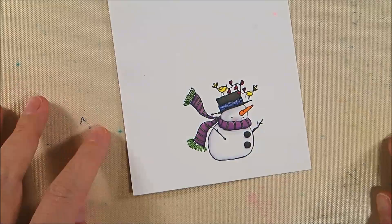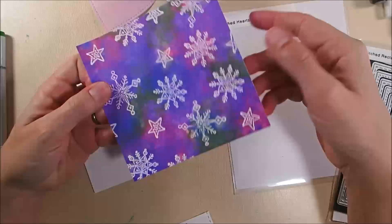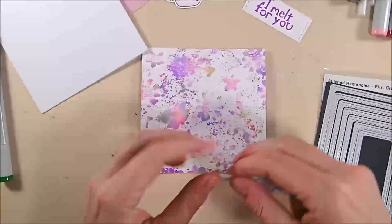I die cut the snowman out with the matching dies. I also die cut some soft finish lavender cardstock with the third largest stitched hearts die, trim the background panel down to five by five, and have a five-inch by five-inch white card base. The greeting is trimmed down to about one and an eighth inch high, and I die cut the sides using the smallest die in the stitched rectangles die set, giving it stitched detailing on the two vertical edges.